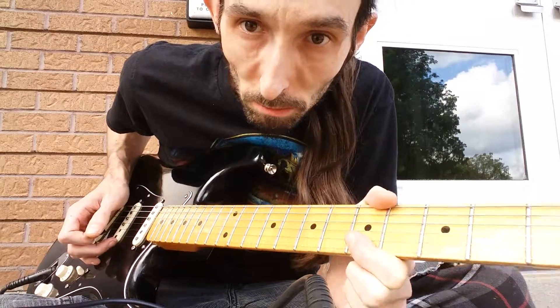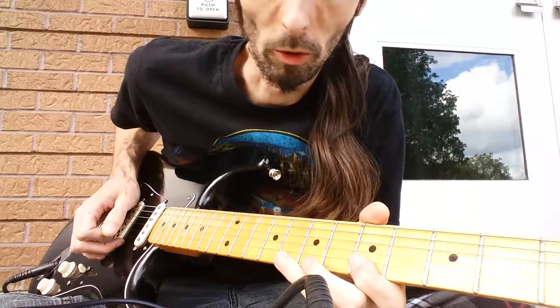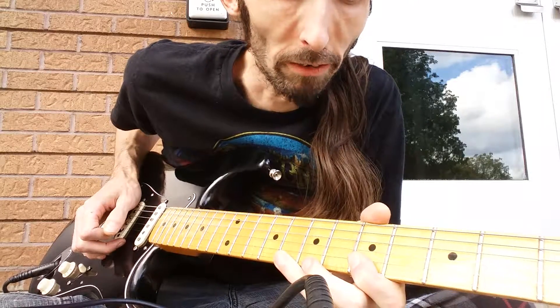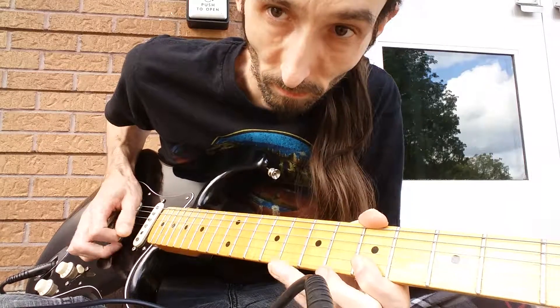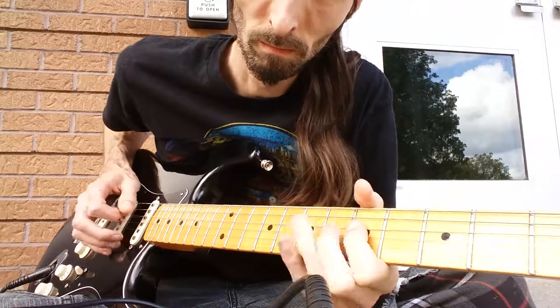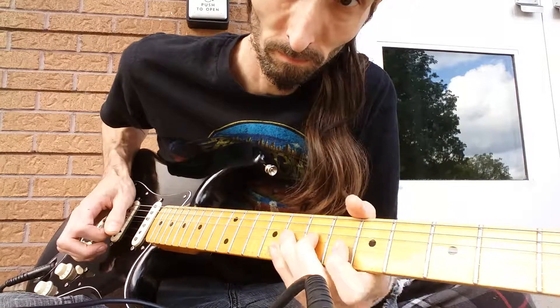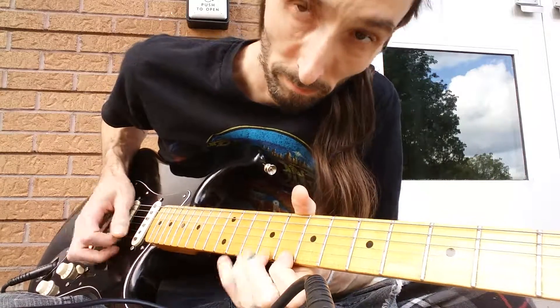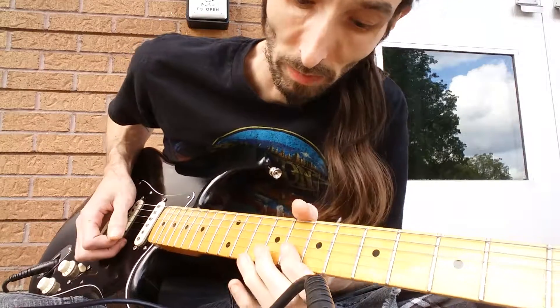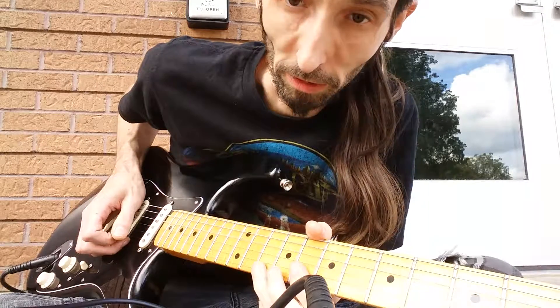You always keep that barred with your finger — at least if you're playing in A on your fifth fret. You can do it in other boxes too, for example the Albert King box.